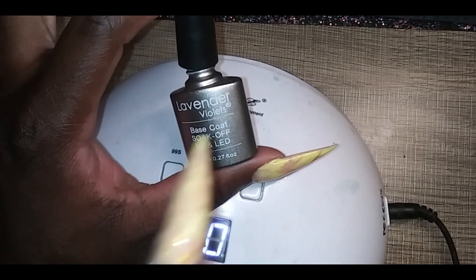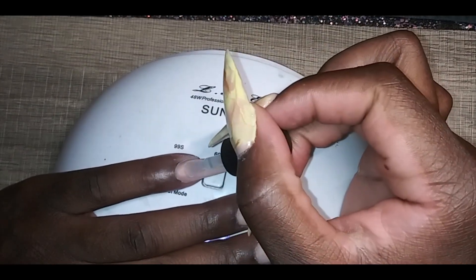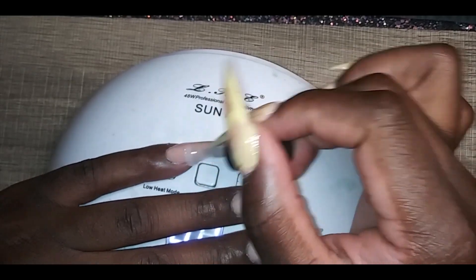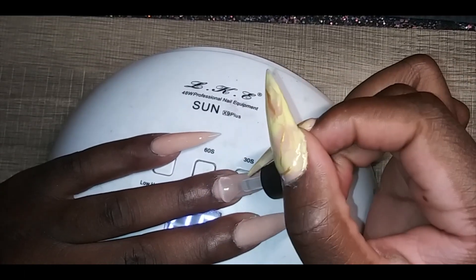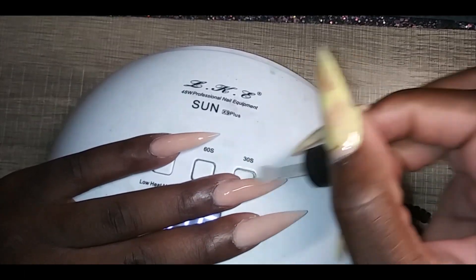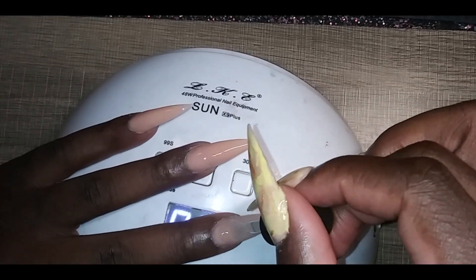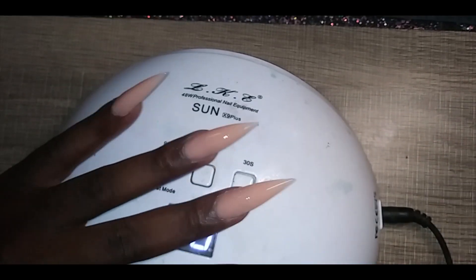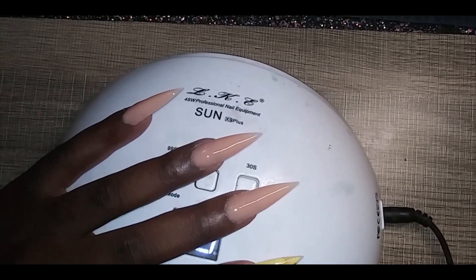So first what we're gonna do is start off with the lavender violet base coat and just put that over the nail. I don't really have a topic for this video because my sis is here, so we're just gonna talk some shit. So what's the topic, sis? It's Cinco de Mayo! Oh yeah, it's Cinco de Mayo — turn up! I wish y'all was drunk, but it's fine.